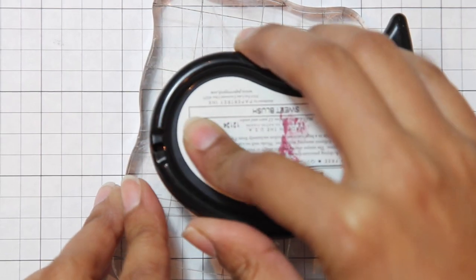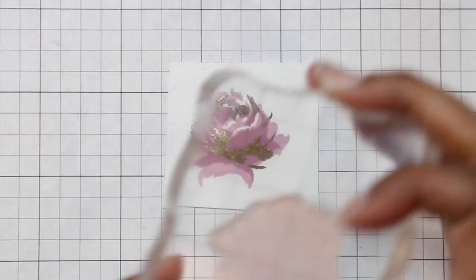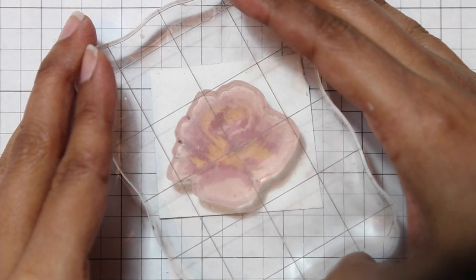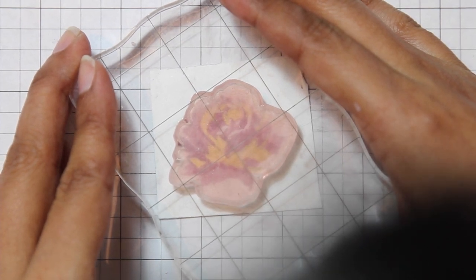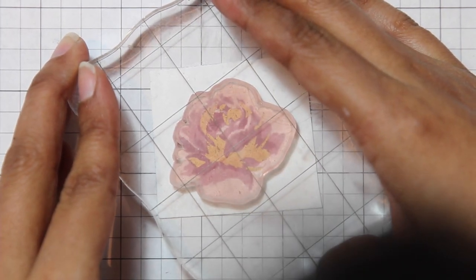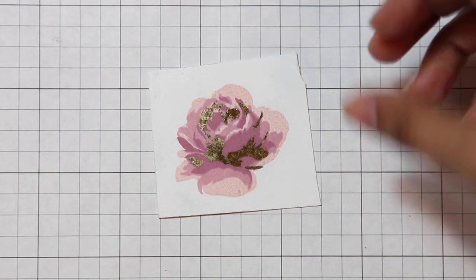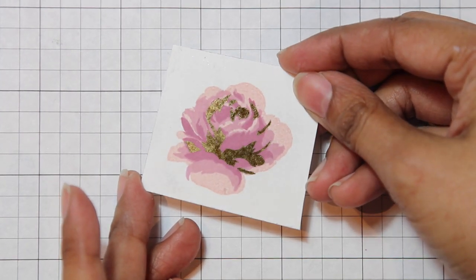Our final layer is going to be sweet blush ink. Just inking up my stamp. For this one we can more or less see where to line up the stamp. By the time you get to this stage you can't really get it very wrong, so I'm not going to fuss over it too much. As long as you're containing all your other colors within that main shape, I think you're good.